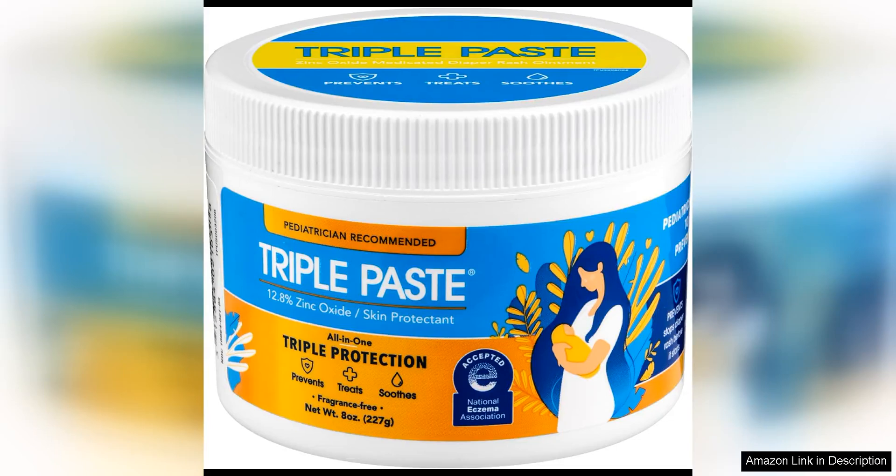Triple Paste Diaper Rash Cream is a game-changer for parents dealing with stubborn diaper rashes. This tub is a must-have for every nursery. The thick, creamy formula creates a protective barrier that soothes and heals even the most severe diaper rashes. What sets Triple Paste apart from other diaper creams is its effectiveness. With just one application, you can see a noticeable improvement in your baby's rash.